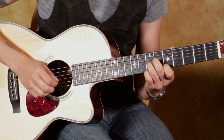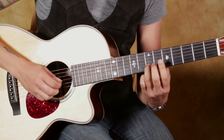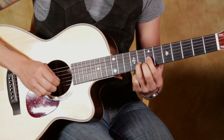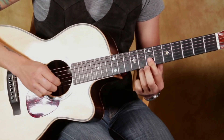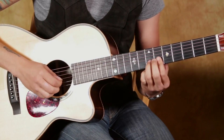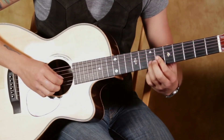Coming out of that, his 3rd finger slides up to the 8th fret. Pull off, 1st finger's gonna grab the 7th fret on the 2nd string. Roll it over to the 7th fret on the 3rd string.